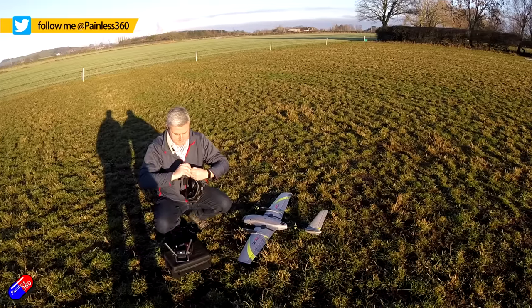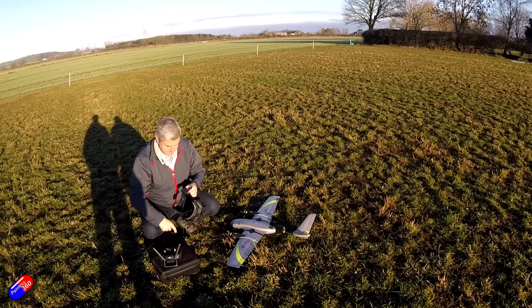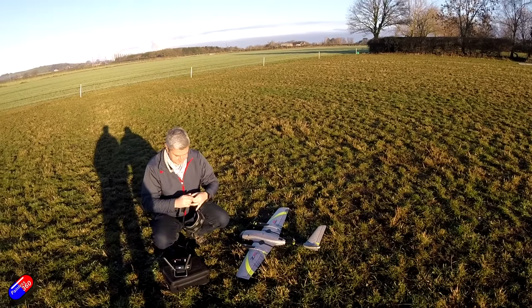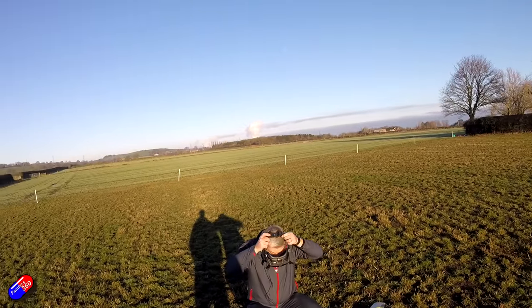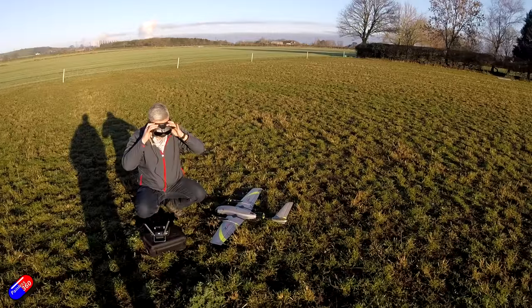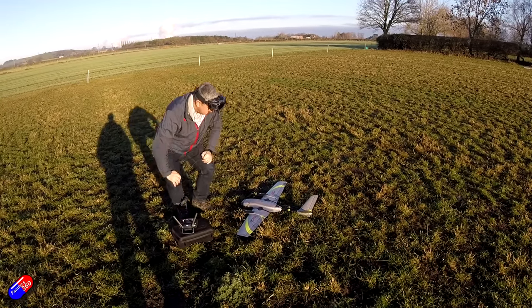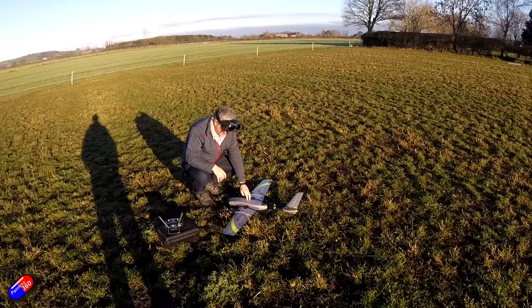I'm really interested in how stable it is in the hover, how does the throttle work, how will the transition from hover to forward flight go, and how is transitioning back? What's it like to fly as a regular plane when it's acting as a twin? And also, does the return to home work as well? This is a slightly different model with some changes from prototypes you may have seen already on YouTube.